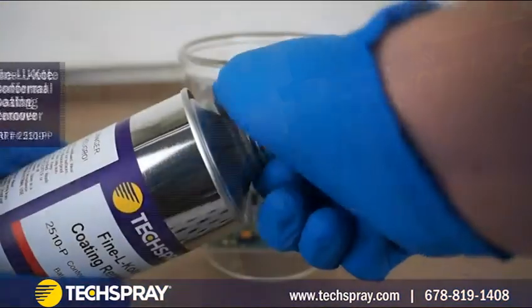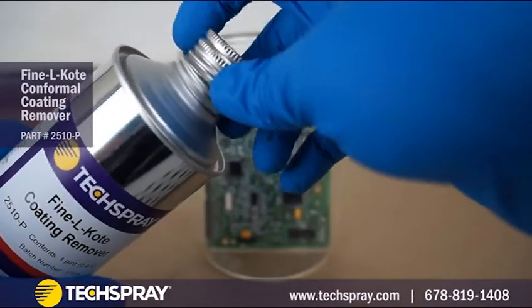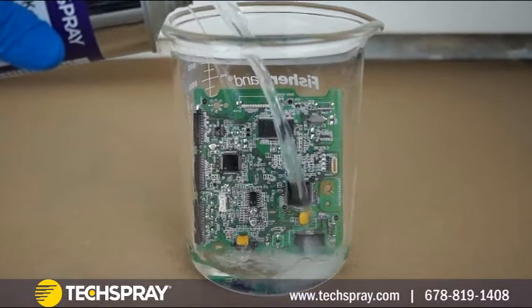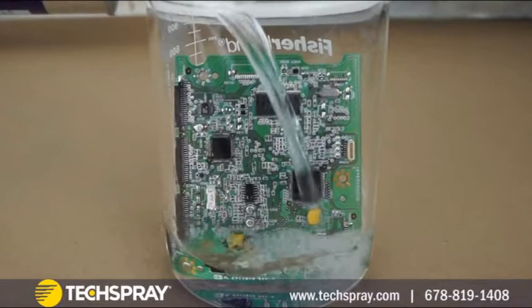To remove conformal coating from the entire circuit board, you will need to find a container large enough for the board to fit and soak in the solvent. Look for something made of stainless steel and avoid aluminum and certainly plastics, which can be affected by the harsh solvents we'll be using.